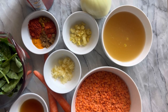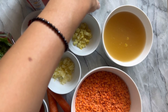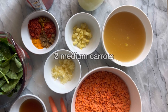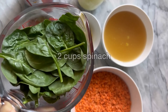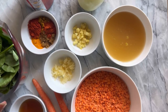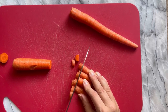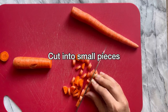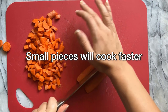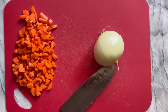Also one tablespoon of sweetener of choice — sugar, maple syrup, whatever you want. One large onion, preferably red. For the veggies: two medium carrots and two cups of spinach. You can add other veggies — it's pretty flexible. Cut the carrots into tiny half moon pieces so they cook fast. We're making this whole thing in under 30 minutes including prep time, so we want everything to cook fast and evenly.